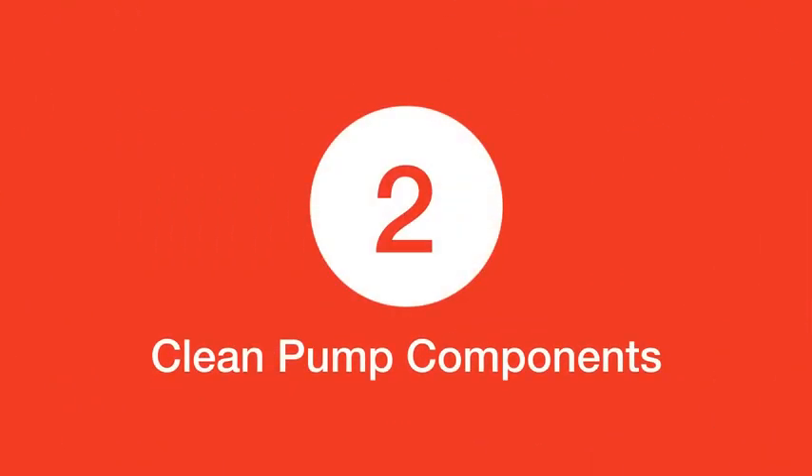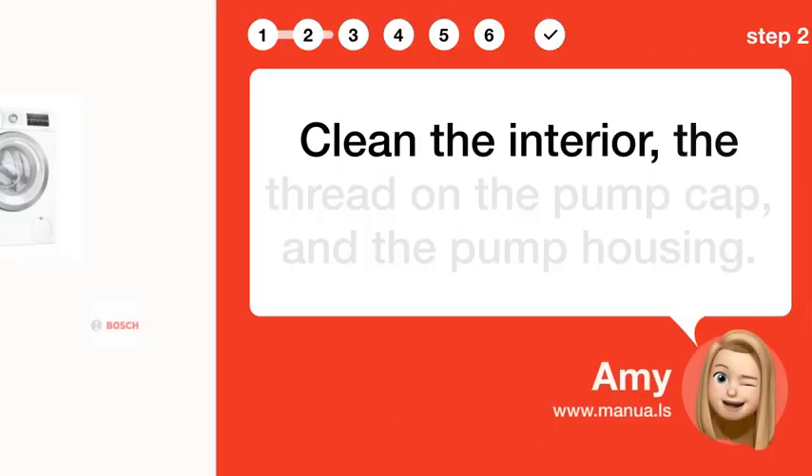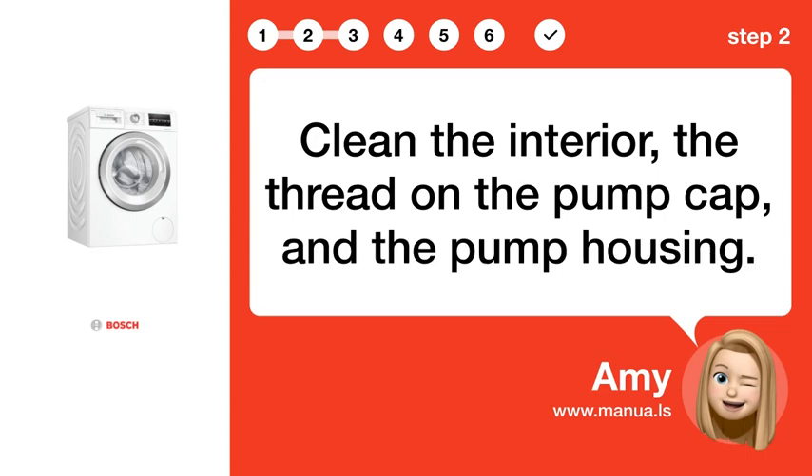Step 2: Clean pump components. Clean the interior, the thread on the pump cap, and the pump housing.